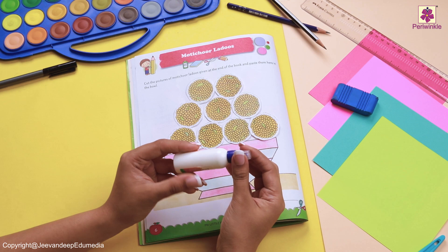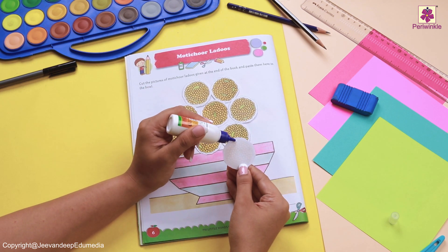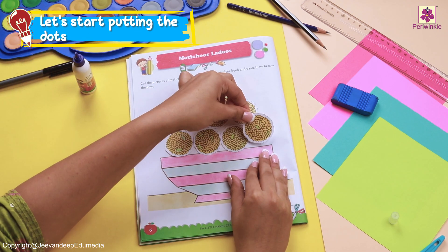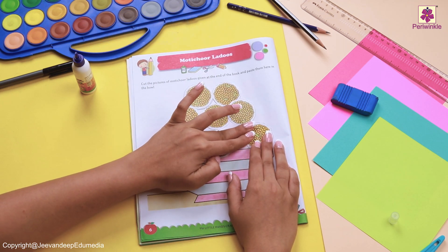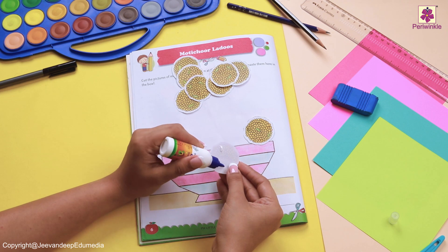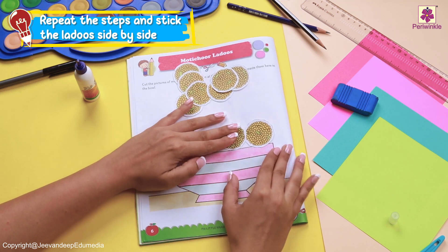Now let's take our glue and open the cap. Make sure you do not keep the cap of the glue open always, or else your glue will dry. Now let's start putting four dots on the sideline and then stick it slowly. Why don't we put all our laddus on top so that they don't bother us? That's lovely. Repeat the same step and start sticking them side by side.